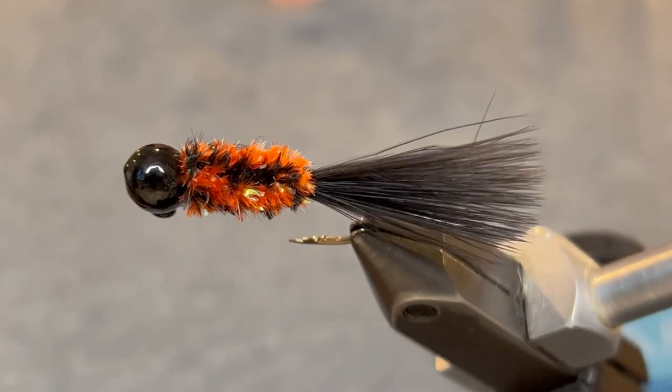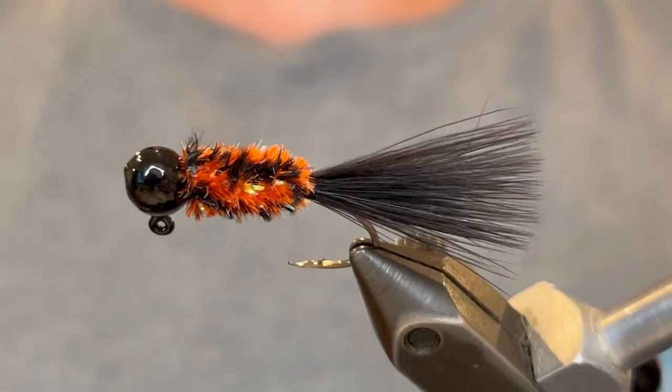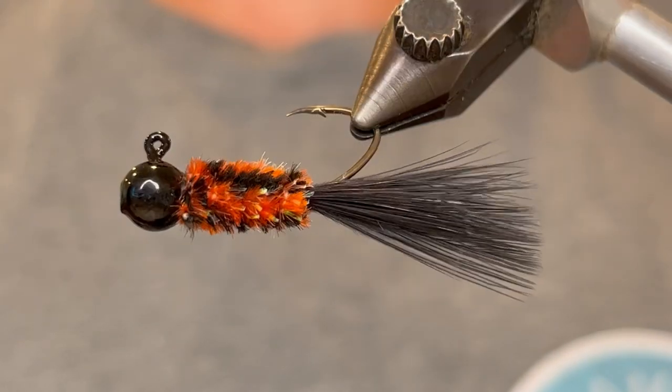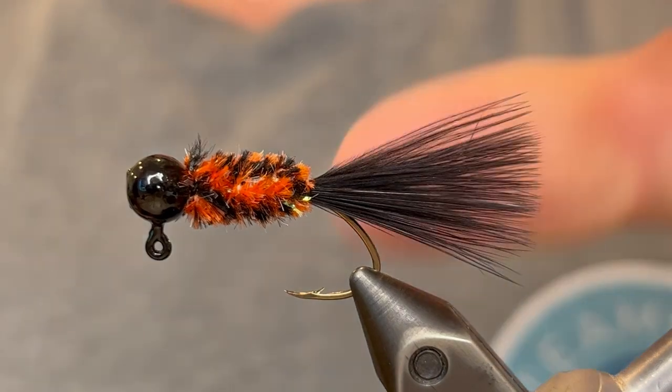So that's it, this is the fire cricket jig. The orange and black give this jig just a great color pattern that works year round. There's a lot of insects that have this color, so if they fall in the water it's just a free snack for the fish.